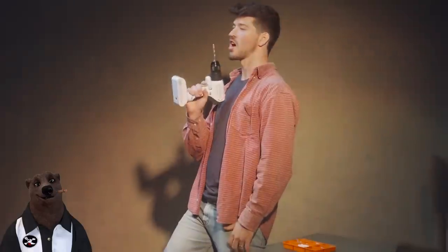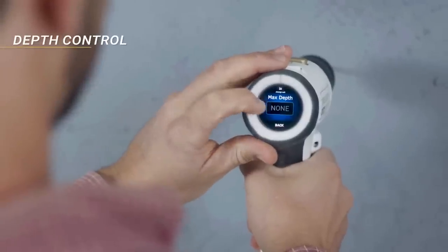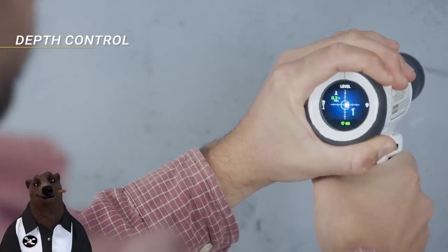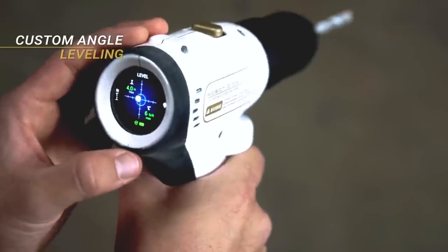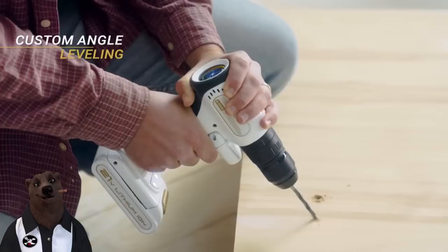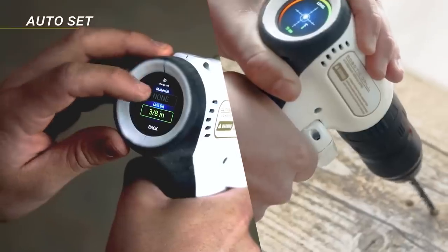Their imagination came up with auto-set features. First, depth control: set how many inches or centimeters you want to go into the wall and the drill stops automatically when you reach it — it's a cool feature, though I do the same thing with a piece of tape. Second is custom angle leveling: tap, save an angle, and any two holes you drill will have the same angle. This basically makes it a virtual pocket hole jig — I like this idea. Then auto-set allows you to automatically set torque and speed according to the material and drill bit size.